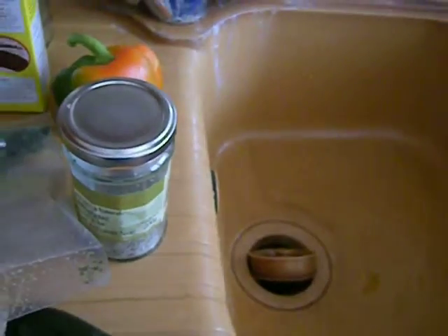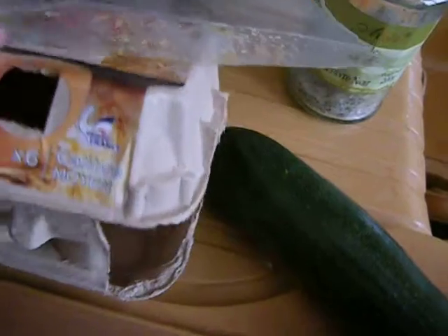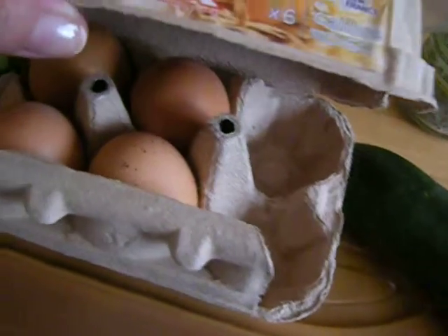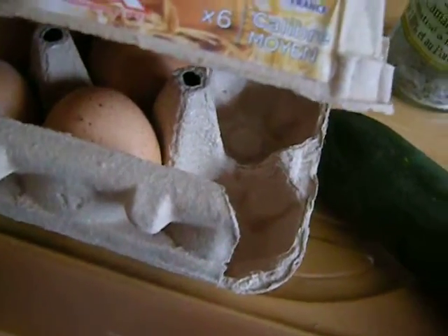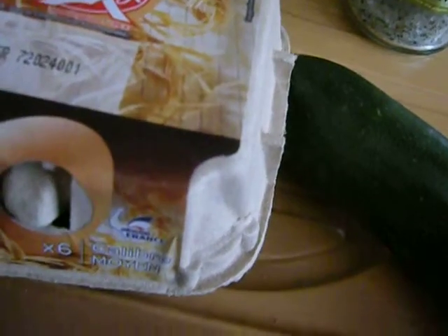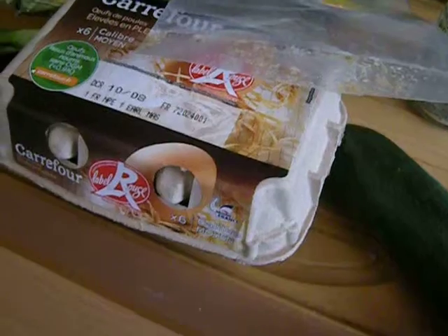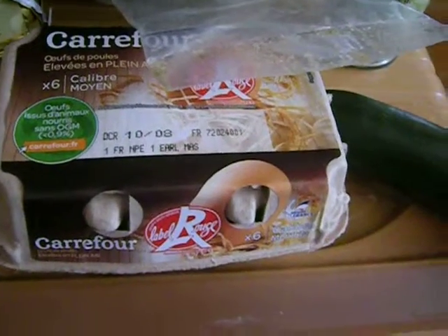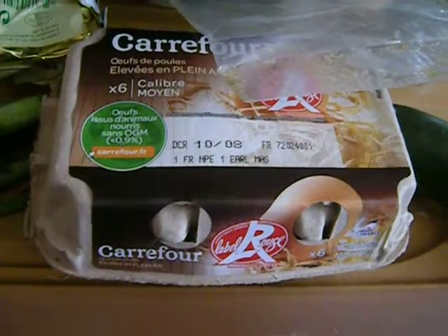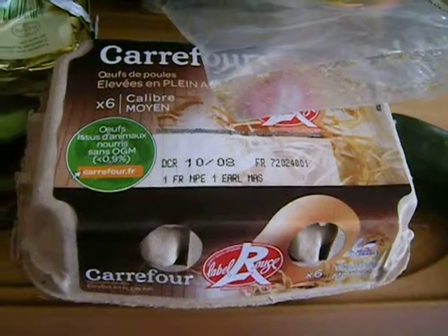Then there will be some eggs. I always let eggs come to room temperature. Really good eggs — organic, free-range — which are expensive over here. These are Label Rouge; they're not bad. But the really good ones you never refrigerate. You keep them in a special wooden box or at least a proper egg carton. Refrigerating them just kills the flavor.